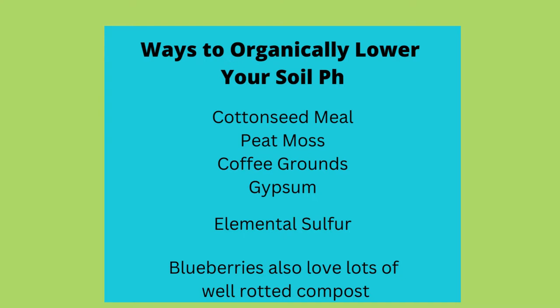Some ways to naturally lower your soil pH include adding cotton seed meal, peat, coffee grounds, and/or gypsum. These are all slow acting, which will help lower the pH over time. If you need a quicker fix, you can purchase elemental sulfur. Just make sure you are getting organic products. I'll put a couple of links in the description of my top picks.